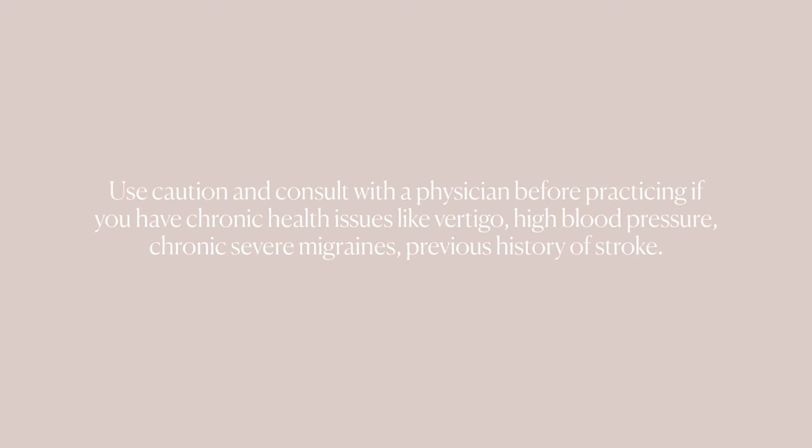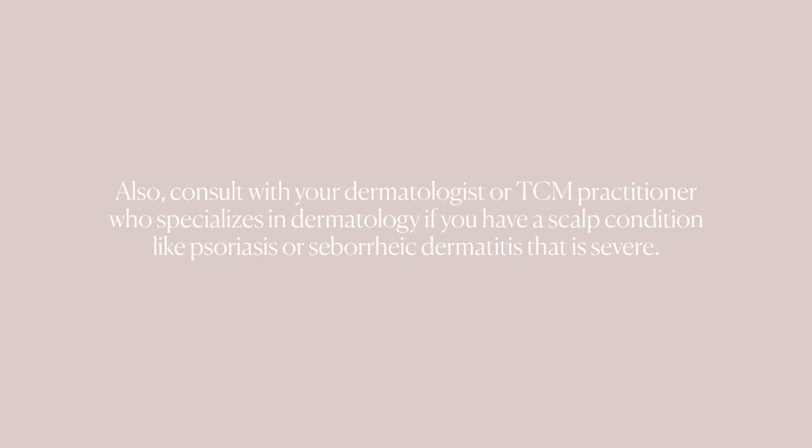Use caution and consult with a physician before practicing if you have chronic health issues like vertigo, high blood pressure, chronic severe migraines, or a previous history of stroke. Also consult with your dermatologist or your Chinese medicine practitioner who specializes in dermatology if you have a scalp condition like psoriasis or seborrheic dermatitis that is severe.